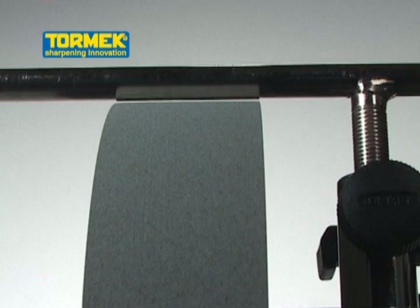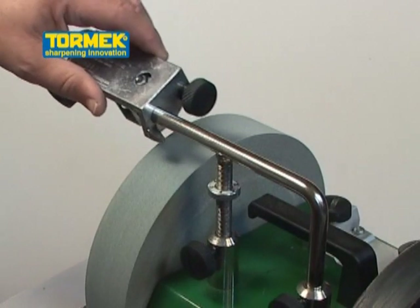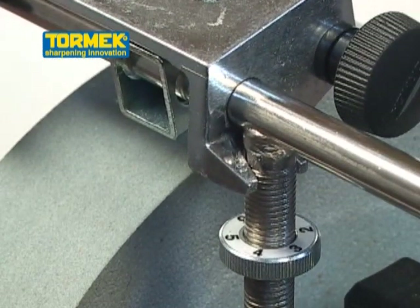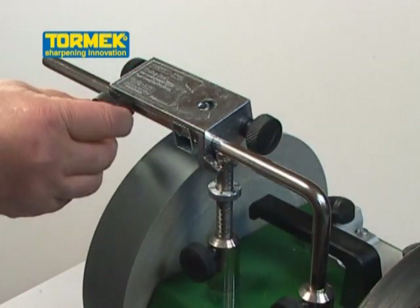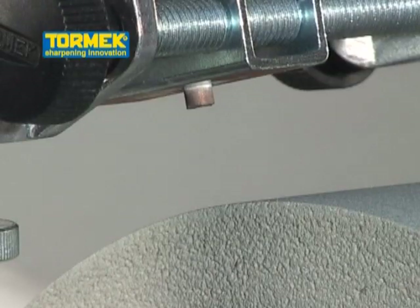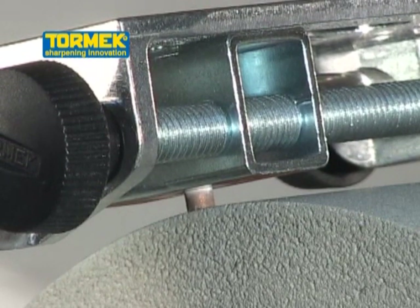To true up an out of shape grindstone, slide the TT50 onto the Universal Support. Fit the fork around the leg of the Universal Support and lock the TT50 into position. Lower the Universal Support until the diamond cutting tip is resting on the highest spot on the grindstone.